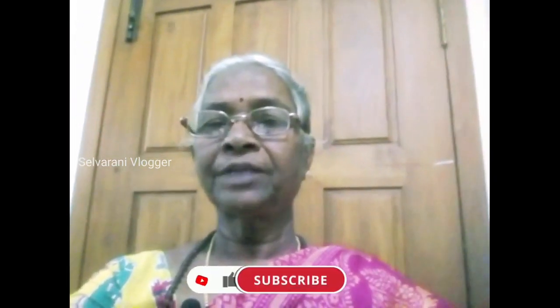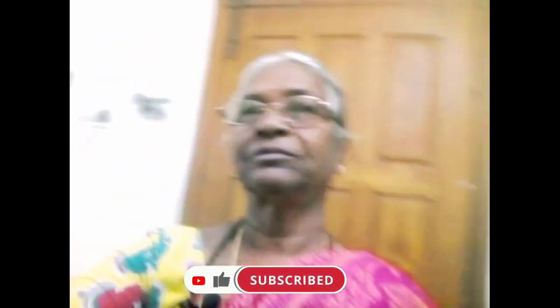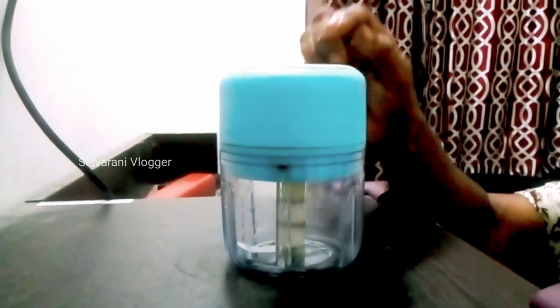Hello friends, welcome to my channel. I am going to show you a nice kitchen product. I am going to show you a vegetable chopper.